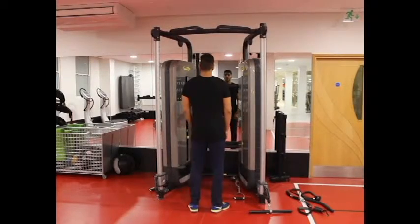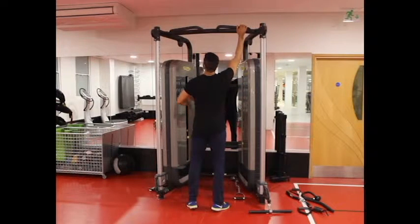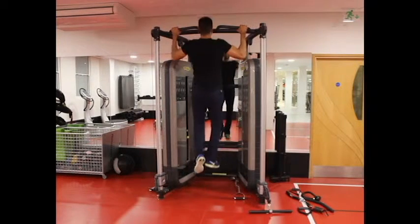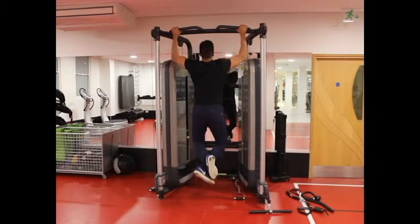To begin, hold a wide grip on a pull-up bar and hang freely with your arms fully extended — this will be your starting position. Breathe out and pull yourself up by bending your elbows and using your lat muscles. Your chin should go above the hands.